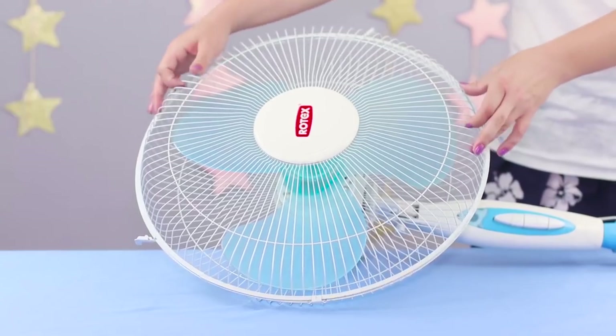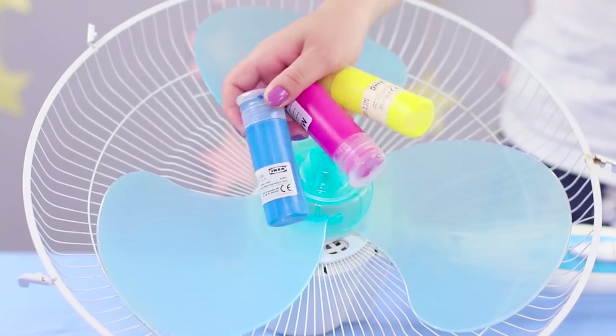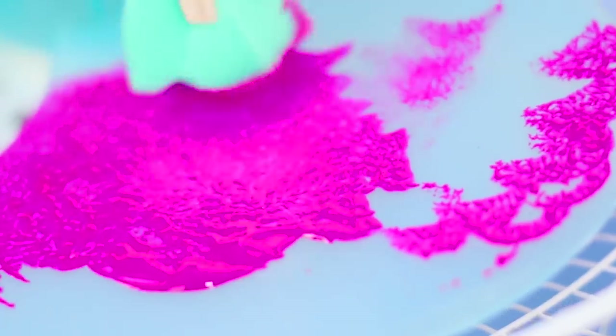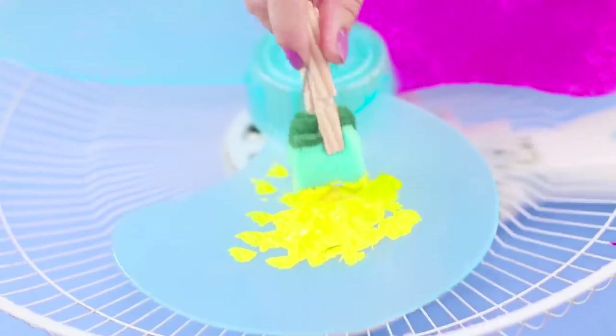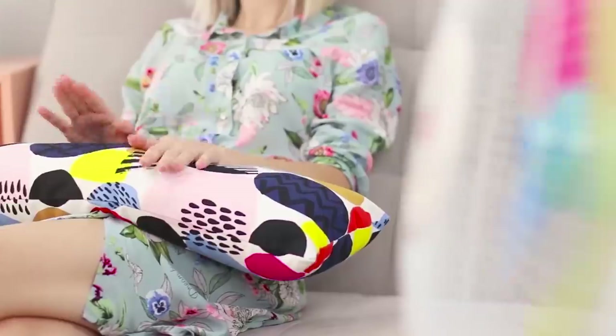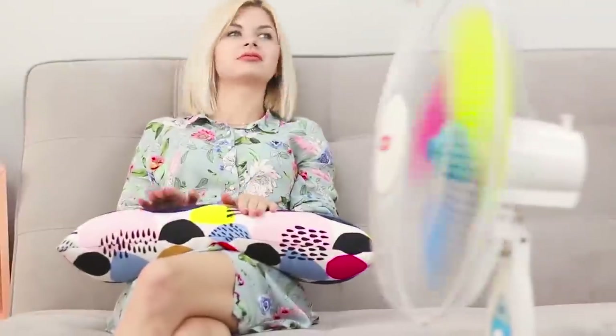If the fan seems too boring for you, we know how to fix the situation. Disconnect the fan from the mains and remove the protective grid. You will need bright acrylic colors. Extrude the paint on the fan blade and distribute the paint on the plastic using a sponge. Do the same with the other blades. Turn on the fan and enjoy the summer rainbow right at home — it's much brighter and more fun!